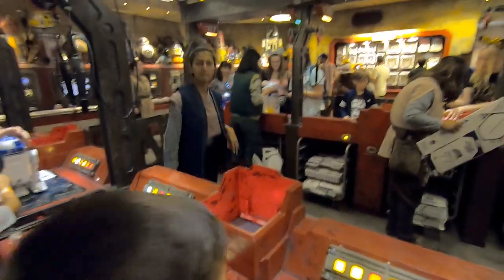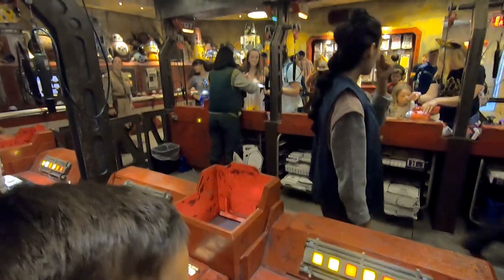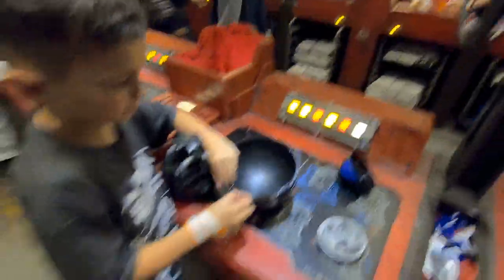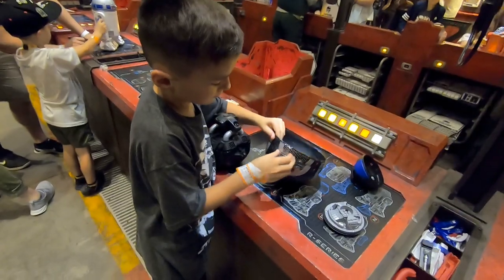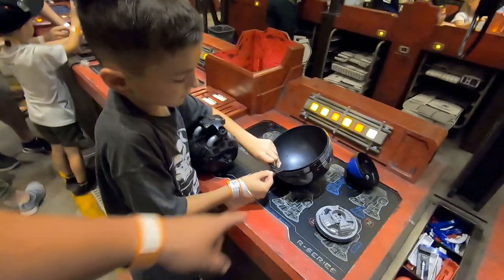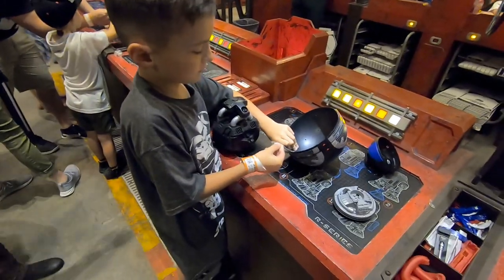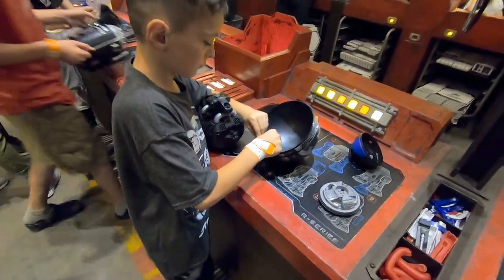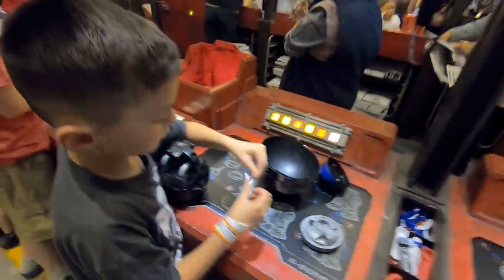Okay, step two. Now you've got to untape those. Yep, untape those. Careful — nice and easy so it doesn't peel off the stickers. Be easy. Cool. One more.